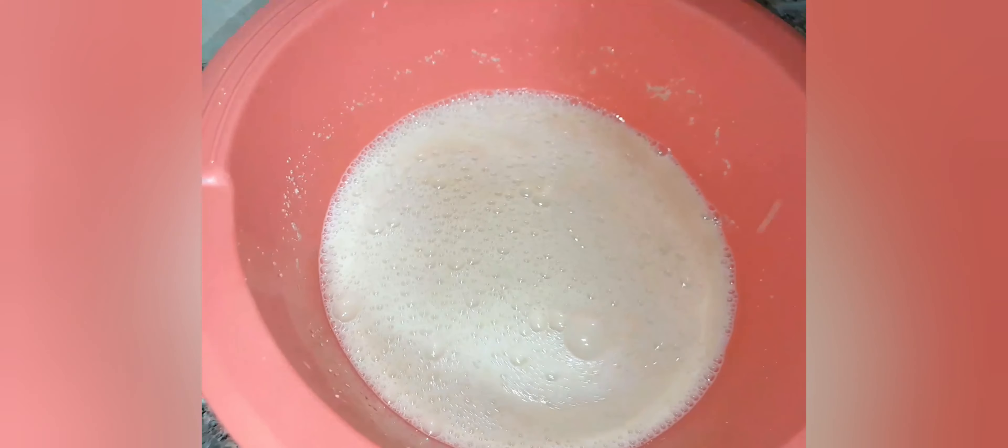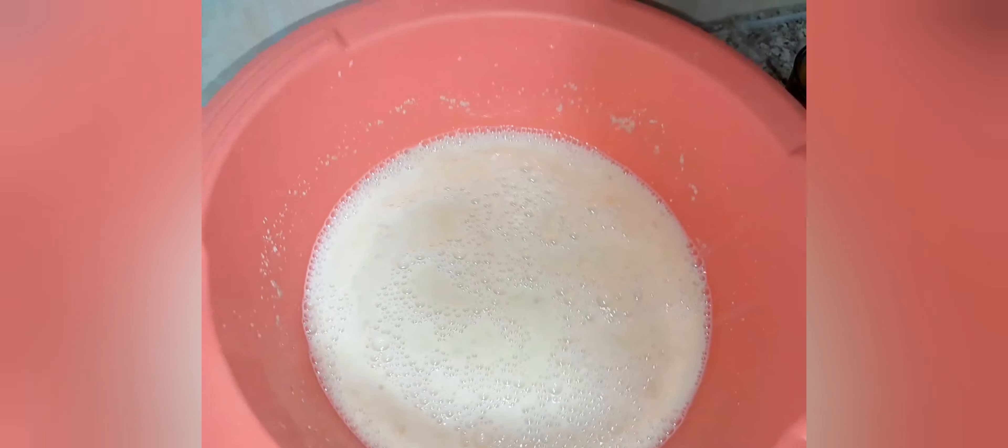After adding my yeast, I'm going to add even one egg and start mixing. After mixing everything, as you can see, I'm going to add my flour. Mix until your sugar dissolves.